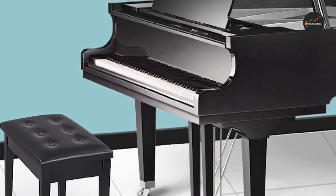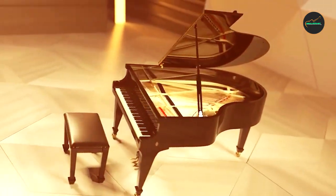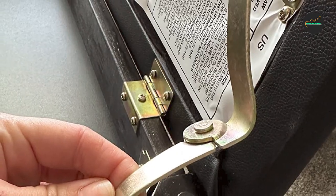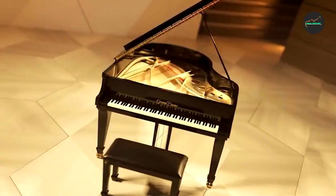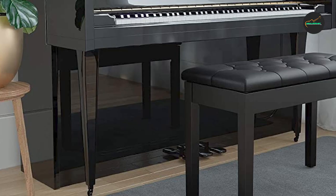The Solmex Piano Bench is also adjustable, allowing you to find the perfect playing height. The dual adjustable knobs make it easy to modify the bench's height according to your preference. This adjustability is particularly beneficial for pianists of different heights or those who prefer different playing positions, as maintaining proper posture is essential for optimal performance.